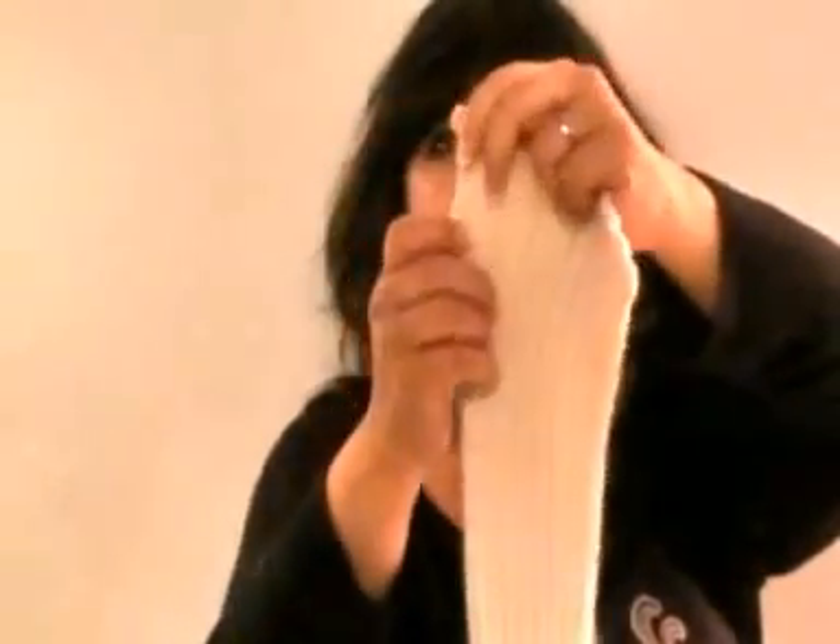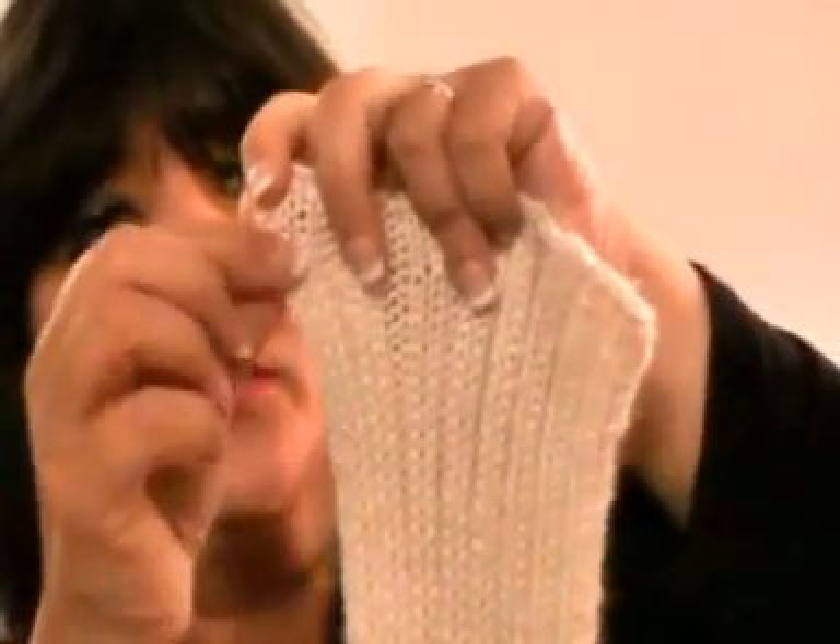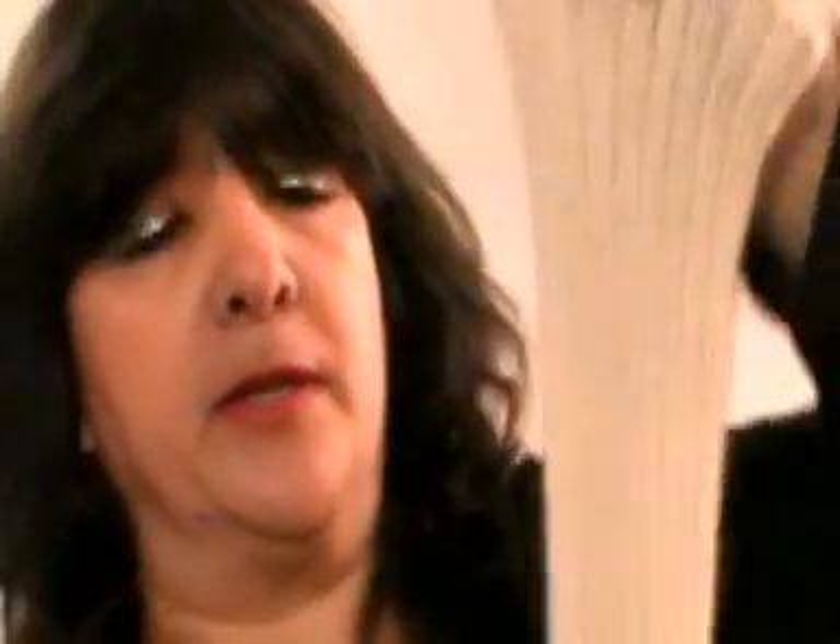On the way back, you are doing rib. So what you are doing is you are purling the knit stitches — purl, purl, purl, purl, purl — all the way along. So that's how you do that.